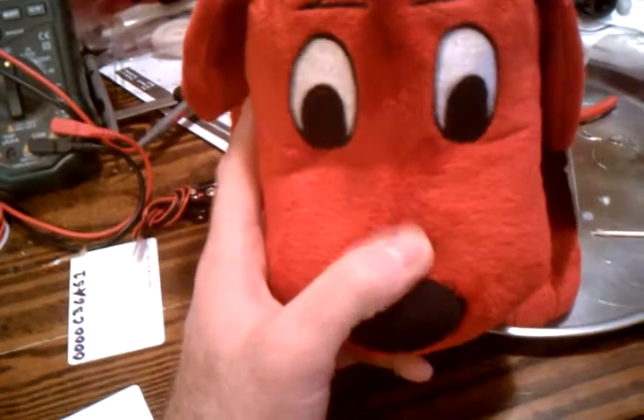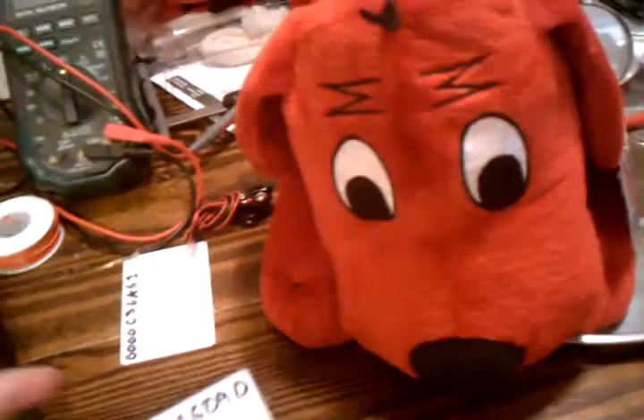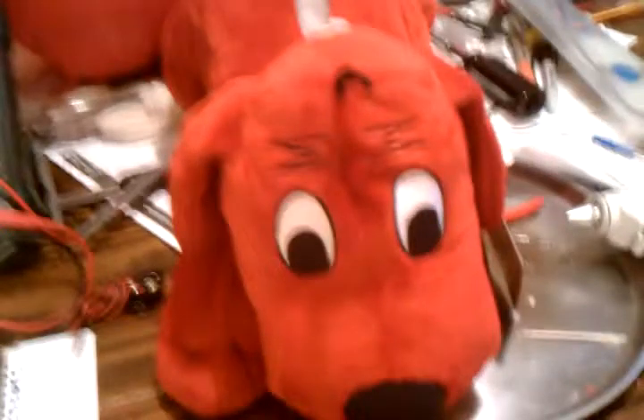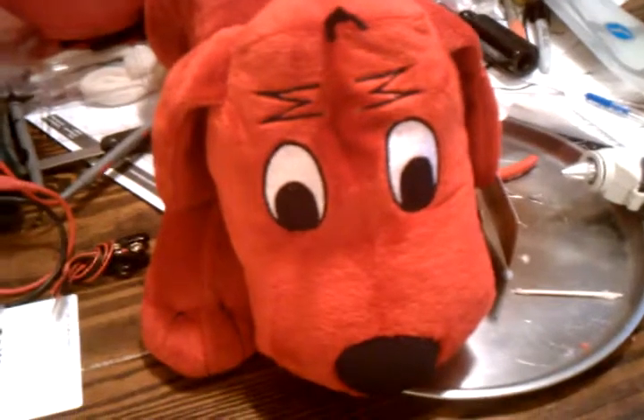The next thing I'm going to try and do — since this is Clifford the Big Red Dog — I'm going to record myself reading one of the books. I'll probably tag one of the books with one of these so that Lily can listen to me read to her if she would like. But that's my completed, very sophisticated stuffed animal Christmas toy. Bye.